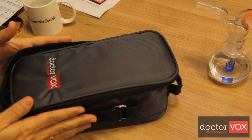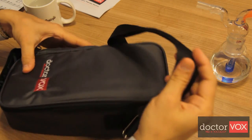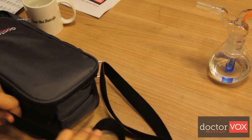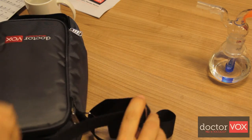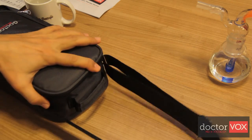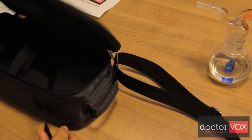The specially designed Dr.Vox building bag has a shoulder strap. You can use this shoulder strap by adjusting it to your shoulder and carry the device safely and easily.